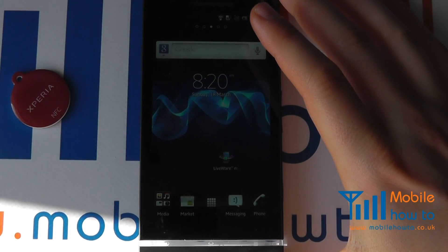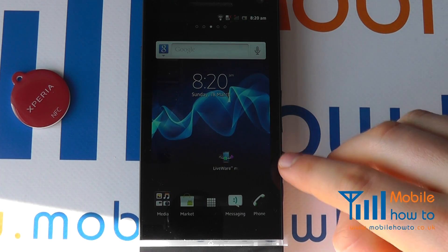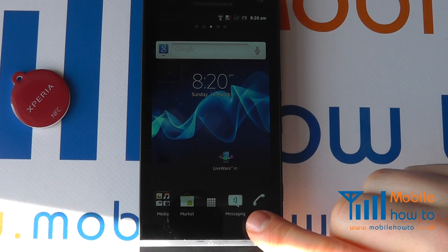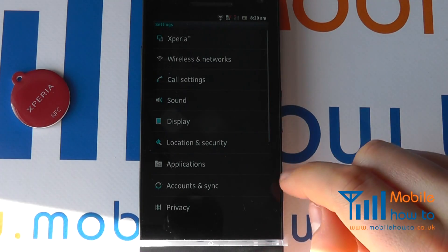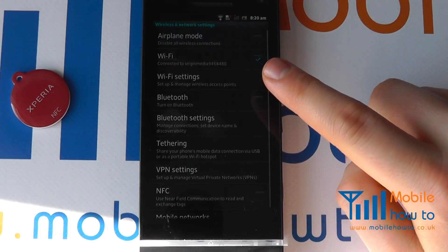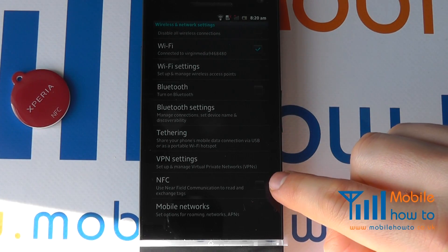To configure the tag, we first need to make sure that NFC is switched on on the device. From your home screen, tap menu, click settings, and proceed to wireless and networks. Scroll through the list to ensure that NFC is switched on.